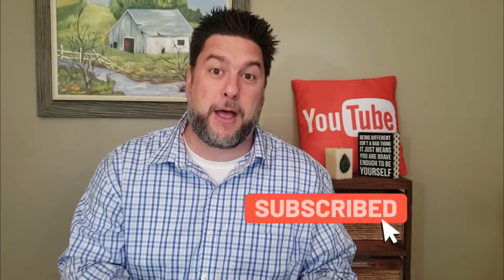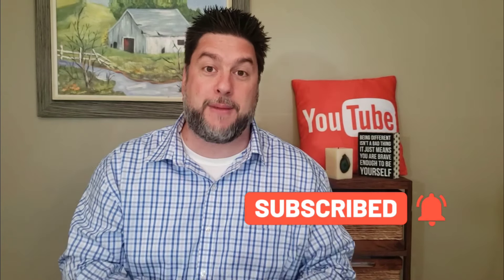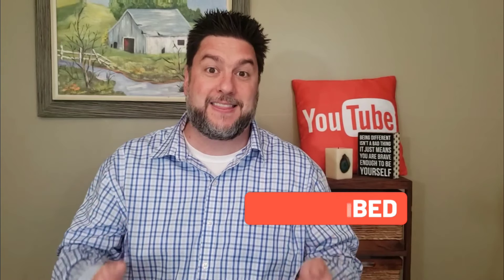If that interests you, I would love it if you subscribed to my channel and clicked the bell below so you're notified every time I release a video just like this one. Don't forget to check down in the description for my social media — Instagram, Twitter, and Facebook. I would love it if you would follow me there too.